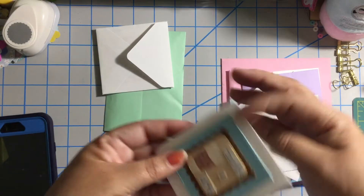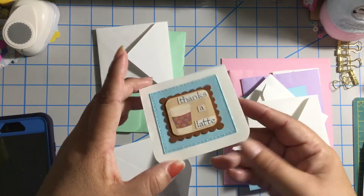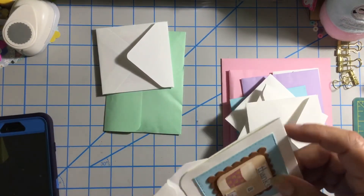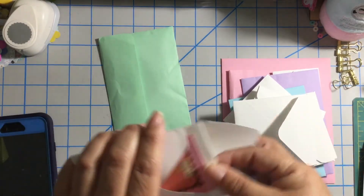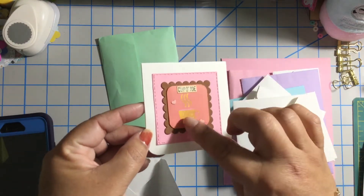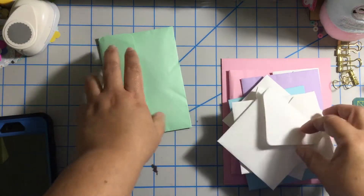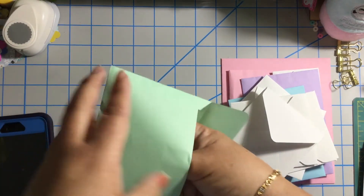Over here we have another note card — super cute — and her name is in the back. And we have one more note card: 'Cup of Joe.' She put some glitter on it. Thank you sweetie! And last but not least — we have some medallions.